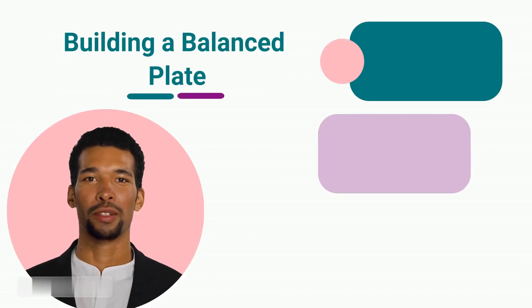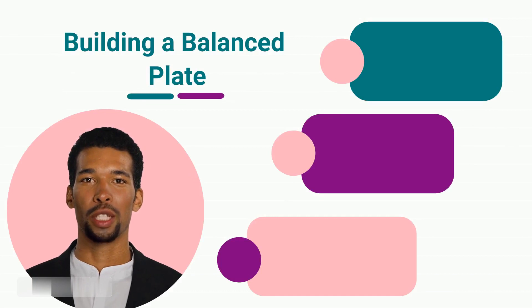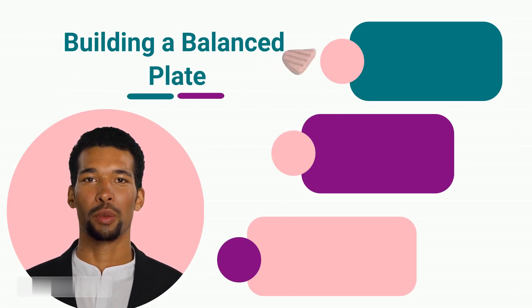Building a Balanced Plate. Let's talk about creating a balanced plate. Every meal should comprise three essential components: proteins, carbohydrates, and healthy fats.